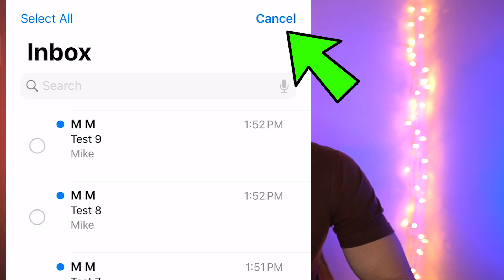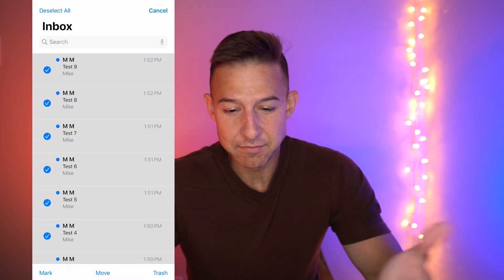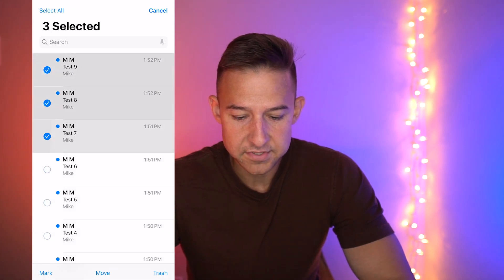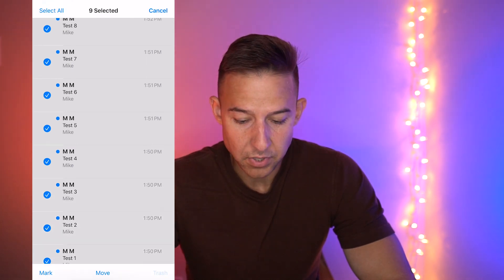What you do is just click the Edit button. You want to go over here to Select All, click on that, and then every single email will be selected. Now I'm not going to do it this time because I don't want to delete everything from my inbox. So I'm going to deselect all and just click the ones I want to delete — all these test emails I've sent myself — and we're going to go to Trash.